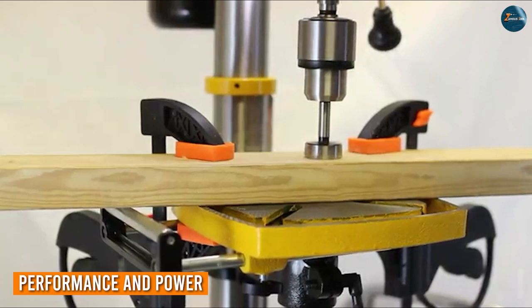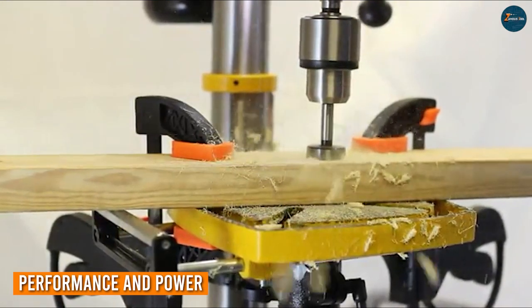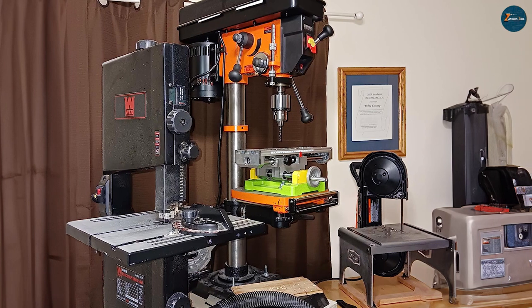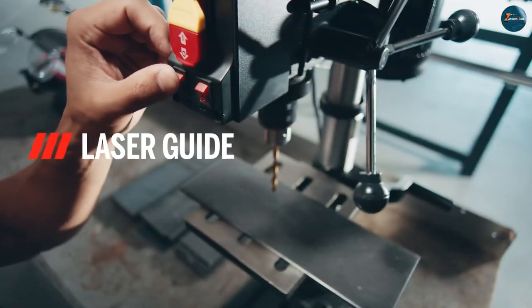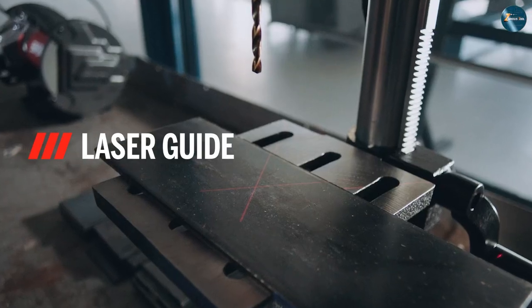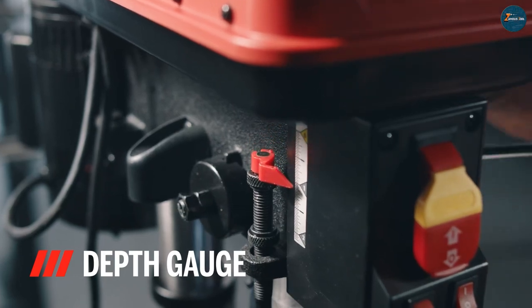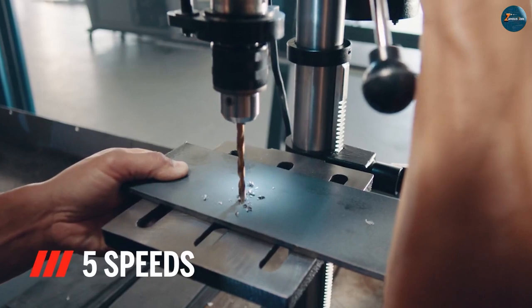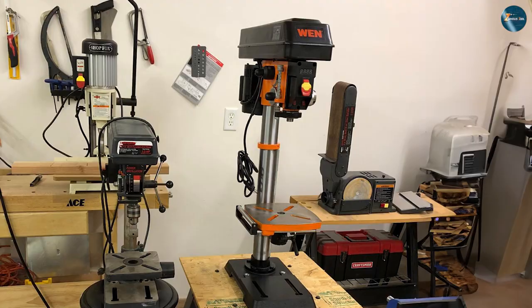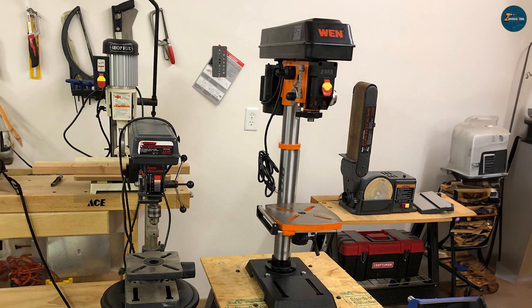The WEN 4214 is equipped with a powerful motor that delivers ample torque for various drilling tasks, from delicate crafting to heavy-duty drilling. Meanwhile, the SKIL 3320-01 comes with a 3.2-amp motor, which might be slightly less potent but is still capable of handling most drilling projects with ease. The variable speed control in both models allows you to adapt the drilling speed to the material, enhancing precision and thrust.